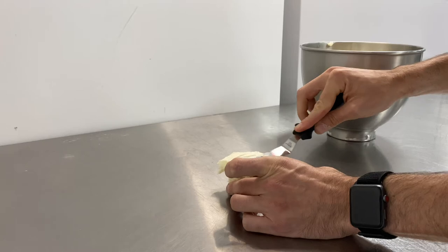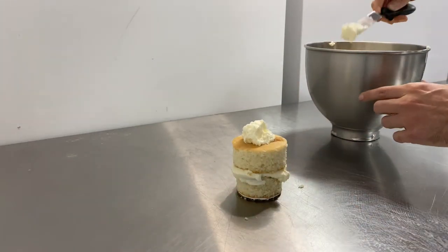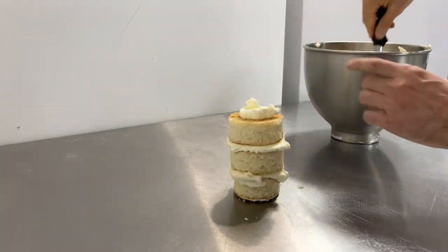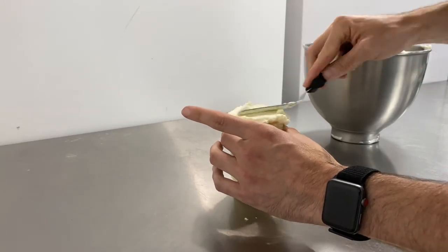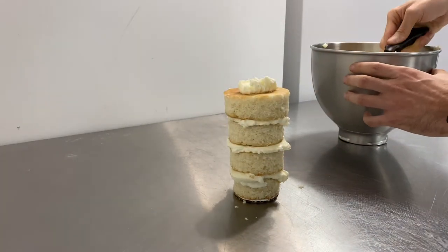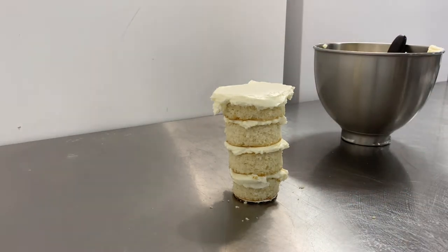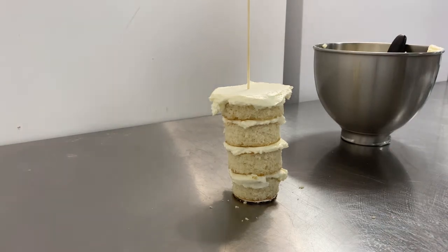Now we can get on to stacking this cake. I've just cut rounds of cake out of some vanilla cake. I'm going to stack this going from smallest to largest just to give that same effect of a tapered coffee cup. We're going to fill it with some vanilla buttercream — it's always a classic, and people love this combination. We're going to do four layers of cake here. I'm going to measure this to make sure I'm doing it the height I need, so my proportions are correct and it really mimics one of their true coffee cups.